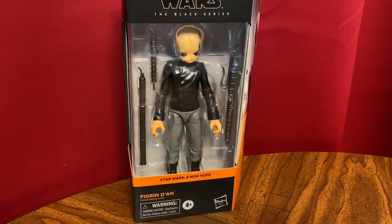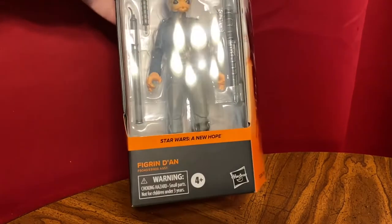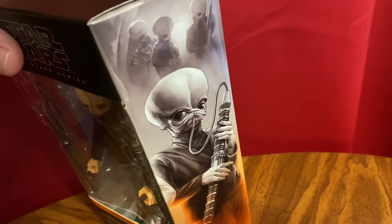I just got this from Amazon. It was one of those things I saw available — not at the regular price, I paid a little bit extra for it, but I really wanted a Cantina Band member. It didn't take long to get here. So here it is: Black Series, Cantina Band member, Figrin Dan. I've actually ordered a lot of them, I just wanted to get one a little early because I was just excited.